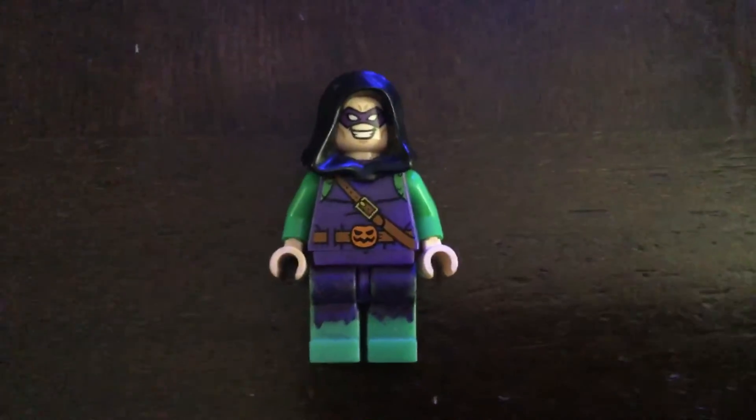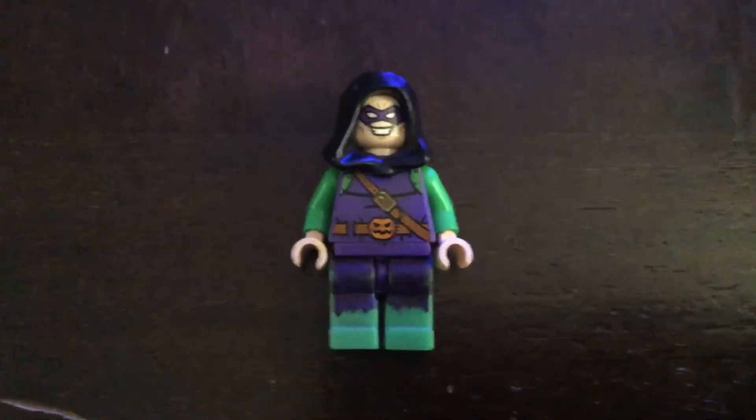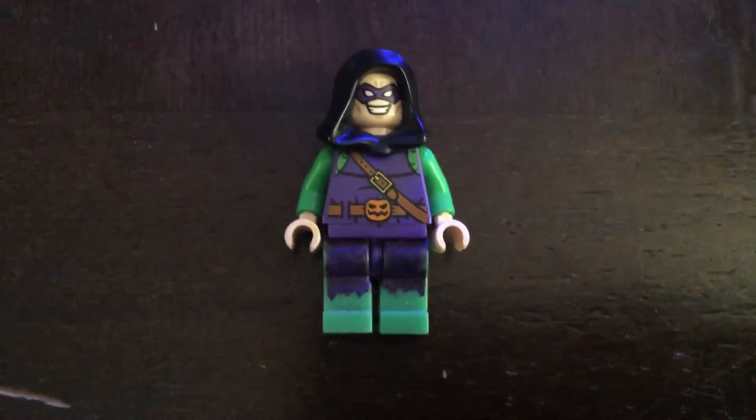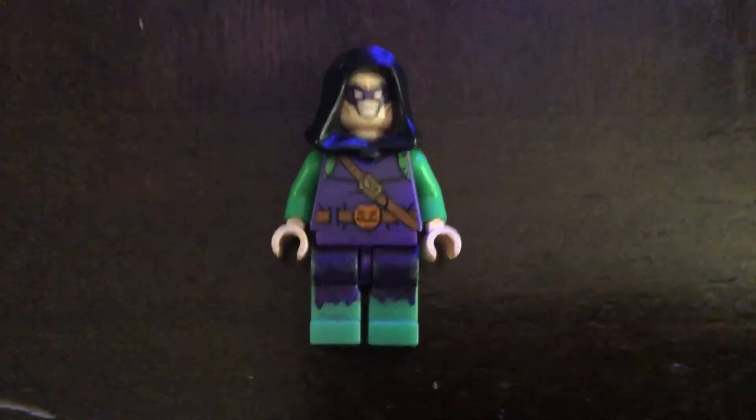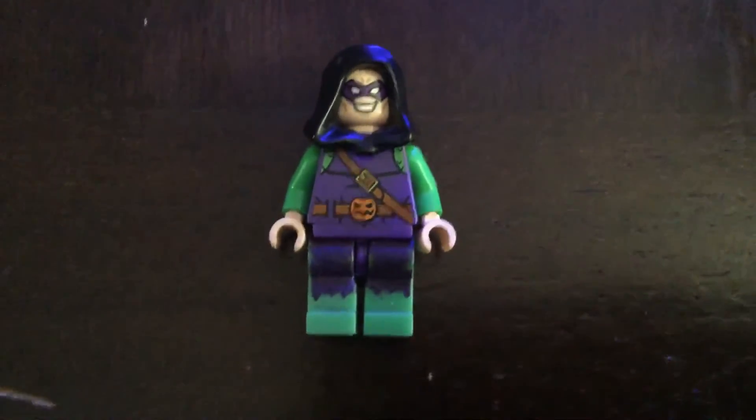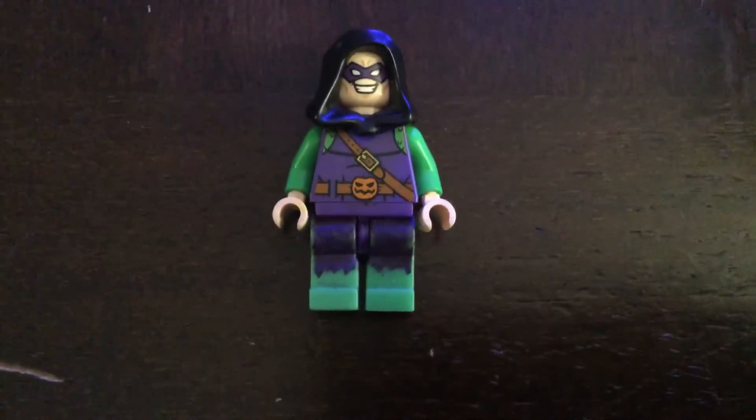So the hood is from Sakharin, or Taskmaster, or a lot of other characters that I have. The head is from the 2014 version of Riddler. The torso and the arms are from the 2015 version of Green Goblin.